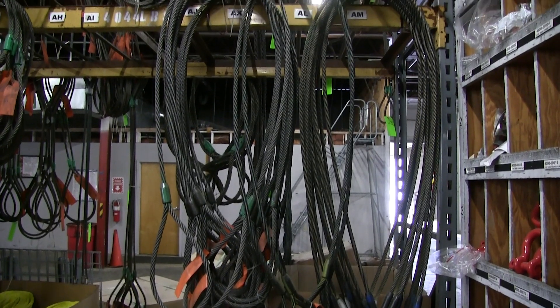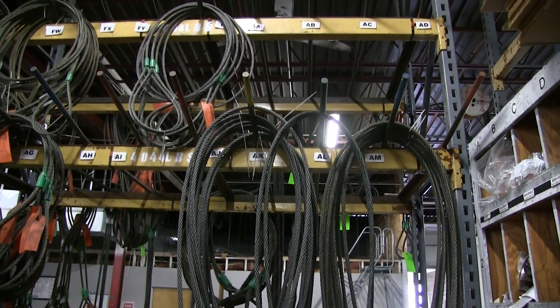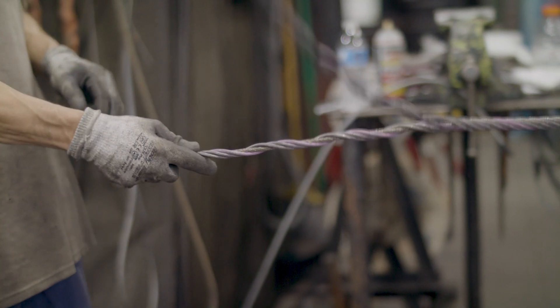Welcome back to the Lifting and Rigging Channel. My name is Kay. Over the years, the stigma that was attached to import versus domestic rigging products has begun to fade away. Today, there are many imported rigging products in the market that are quality pieces, safe to use, and meet the same federal requirements as domestic rigging products.